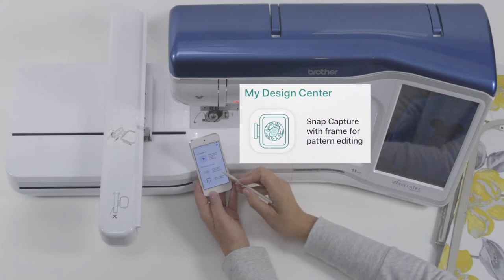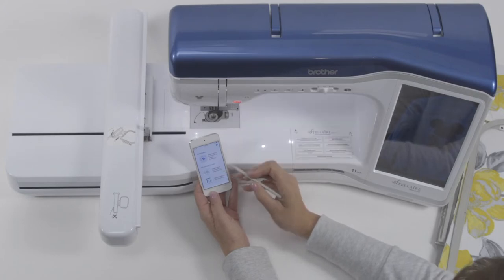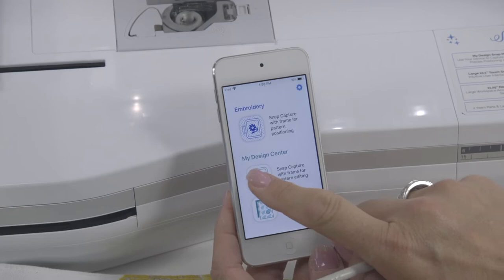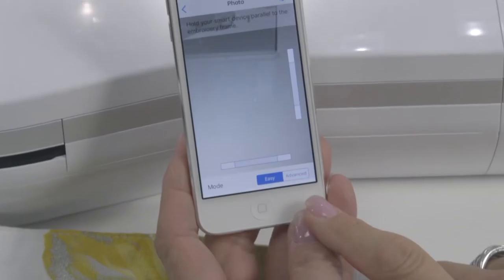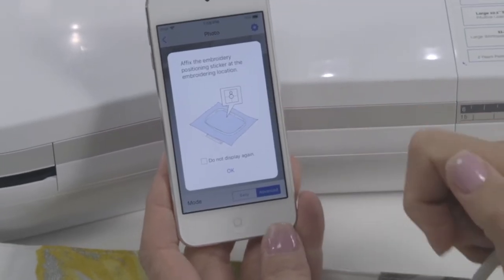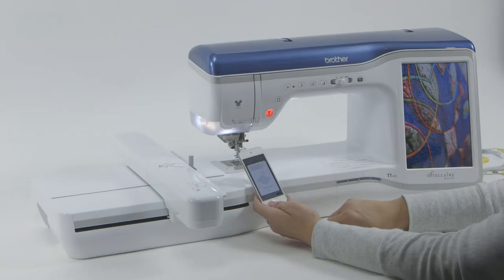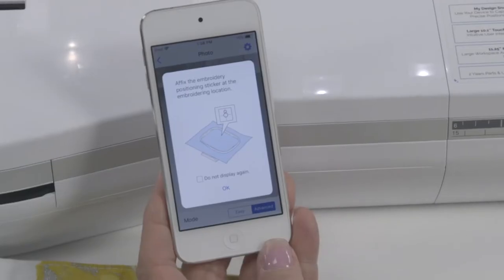Snap capture with frame for pattern editing means we're going to capture what's in the frame and be able to add our details or fills, whatever we choose. When I open this up, it always opens into easy mode, but you will see advanced mode. So we touch advanced, and then it tells you you need to affix the embroidery positioning sticker. We're in My Design Center, so it's not for positioning the embroidery design, but you still need to use that sticker, so that's why it's labeled that way.